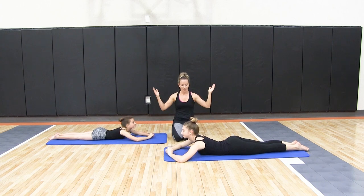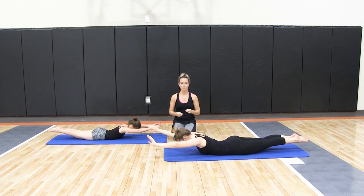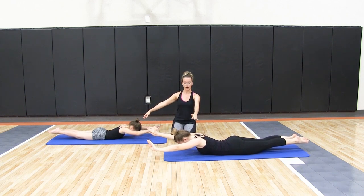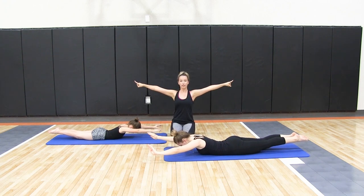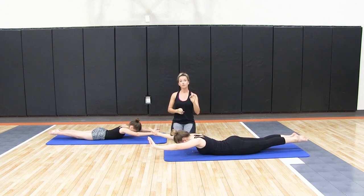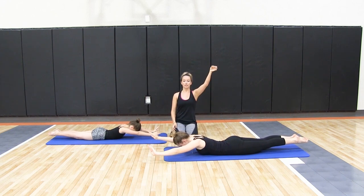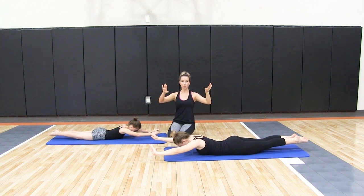Let's lift up one more time. Things to perfect your boat pose and to watch for: keep the heads down, looking at the mat and in line with the spine. Straight elbows, energy shooting out through your fingertips and through your toes. Knees should be off of the mat, toes should be off of the mat, and most importantly, we're pulling our belly button up through our spine, supporting our lower back even though we're in an arched position.